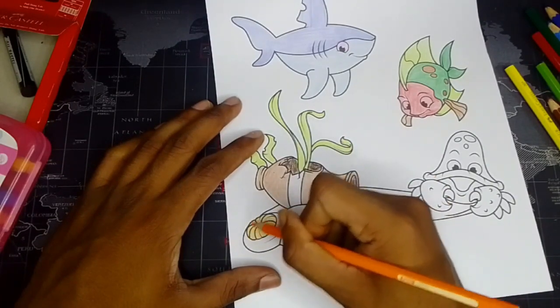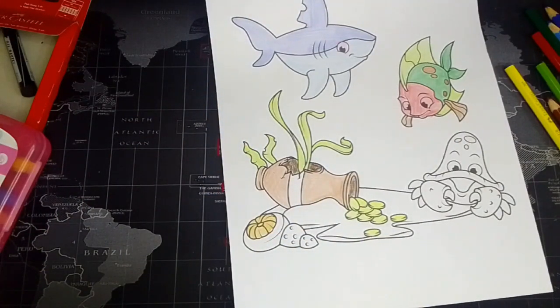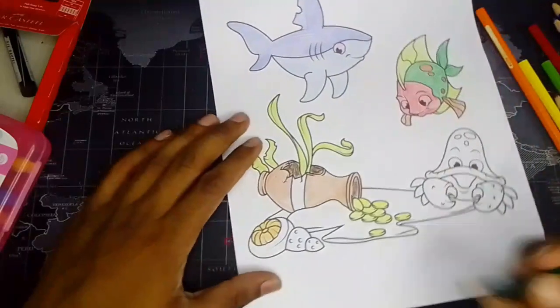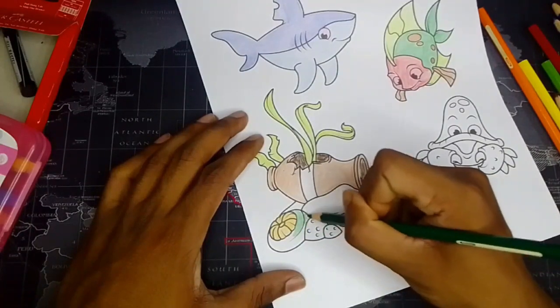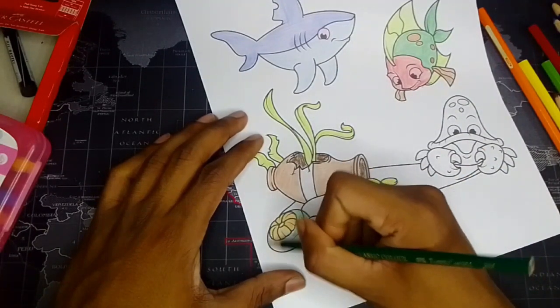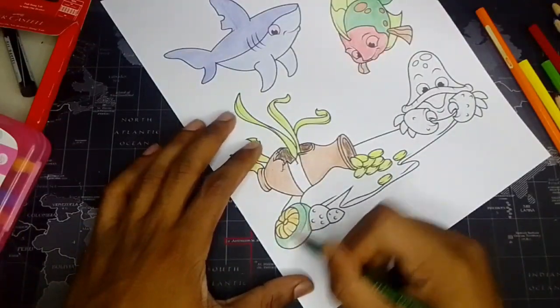I don't know what this is, so I'm using it as a creature. And now the green color just like this. I think this is also a rock — some kind of under the ocean rock here.